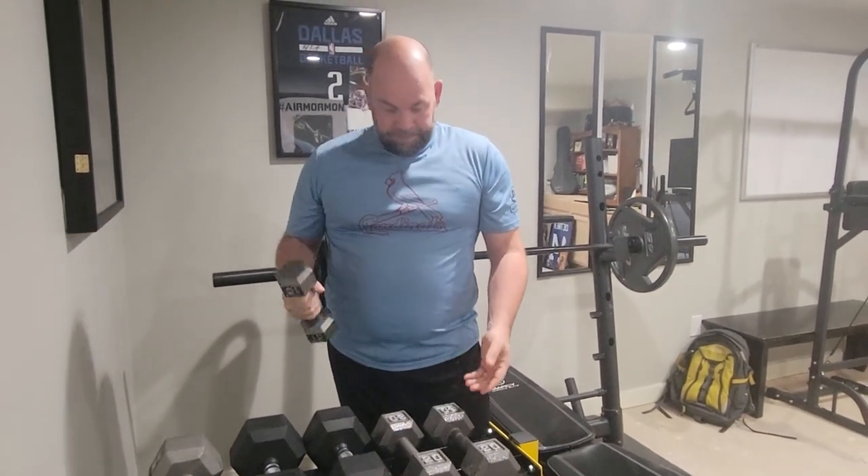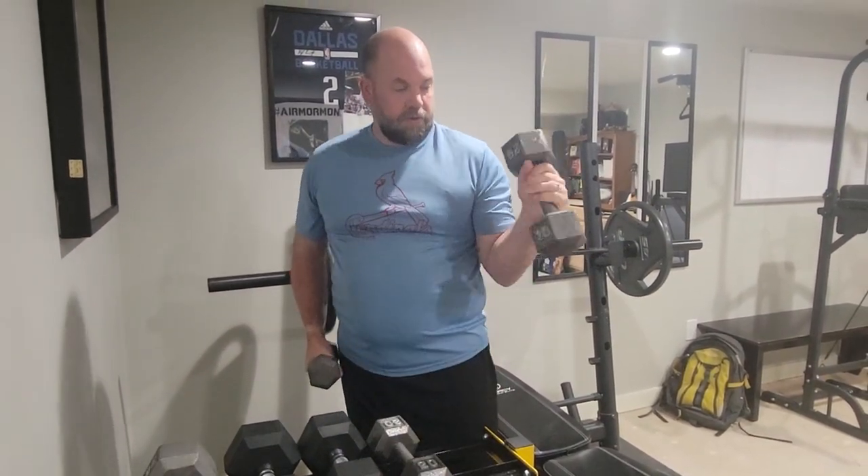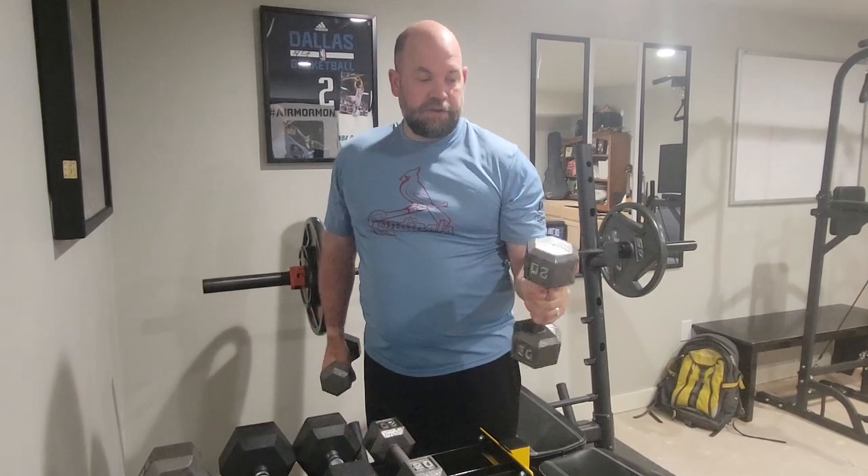It stacks really well. I also like the grip on this — it's a good grip.